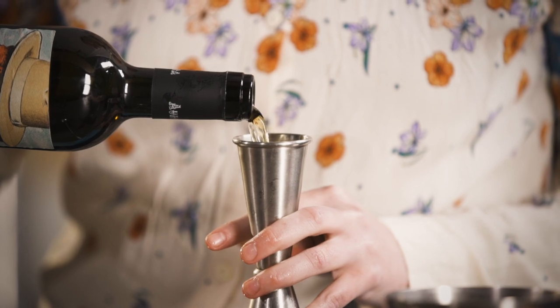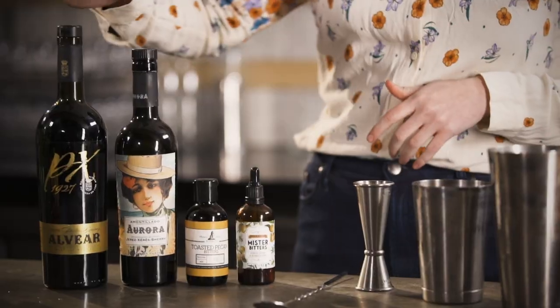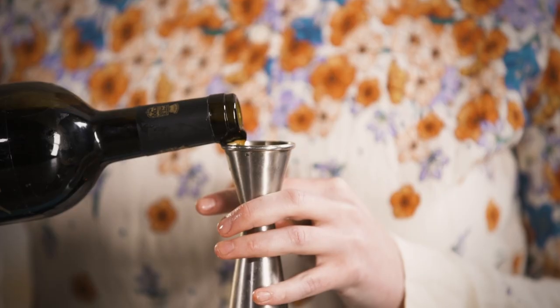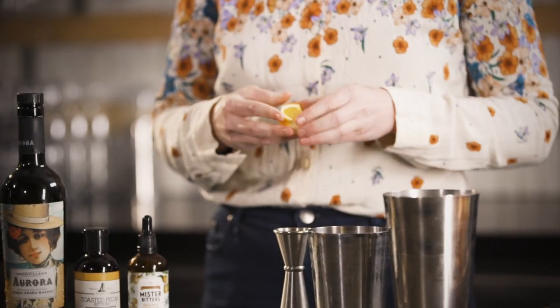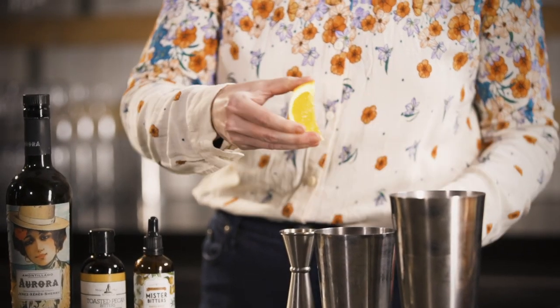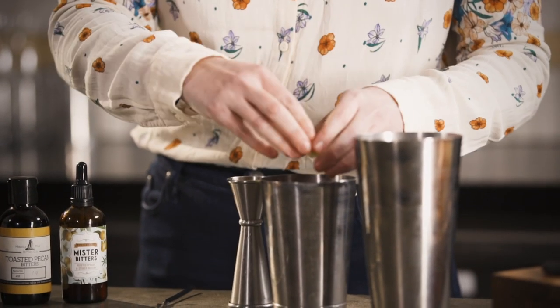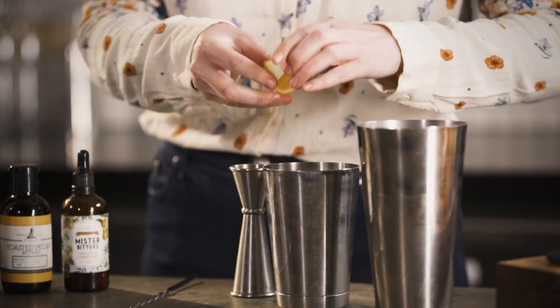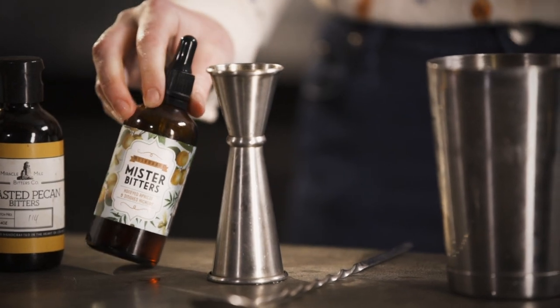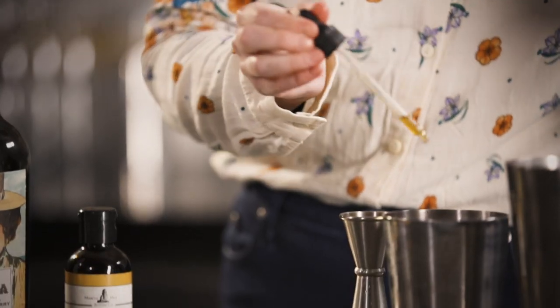We'll start with the Amontillado — 45ml of that. Since we're having a sherry extravaganza I'm going to go with some Pedro Jimenez sherry, 15ml of that. Then we're going to squeeze your fruit into the tin. Now that is all you need to make a sherry cobbler, but I've decided to take it up a little notch and add an extra layer of flavour with some bitters. The one I'm going with is the local Mr. Bitters honeyed apricot and smoked hickory — just one dash of that.